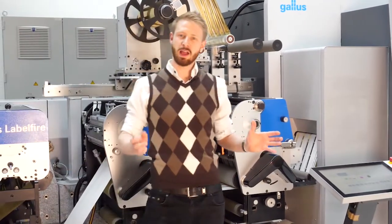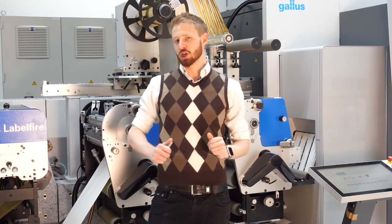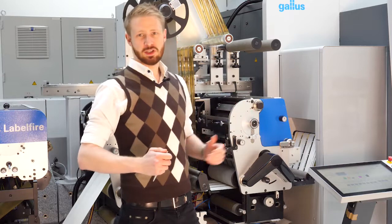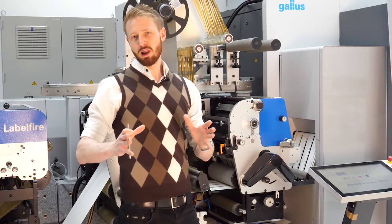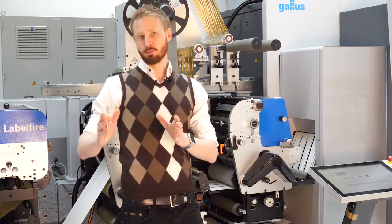The machine is able to print up to 70 meters per minute and is available in 7C plus white. The 7C configuration brings the machine to a level to produce 96% of the Pantone Plus gamut.